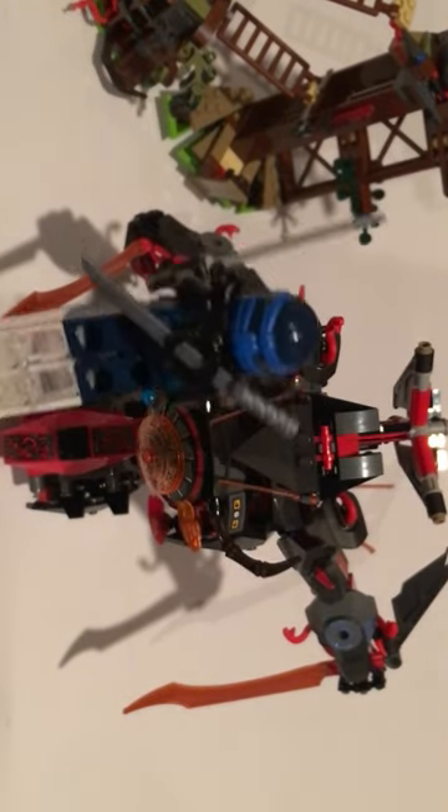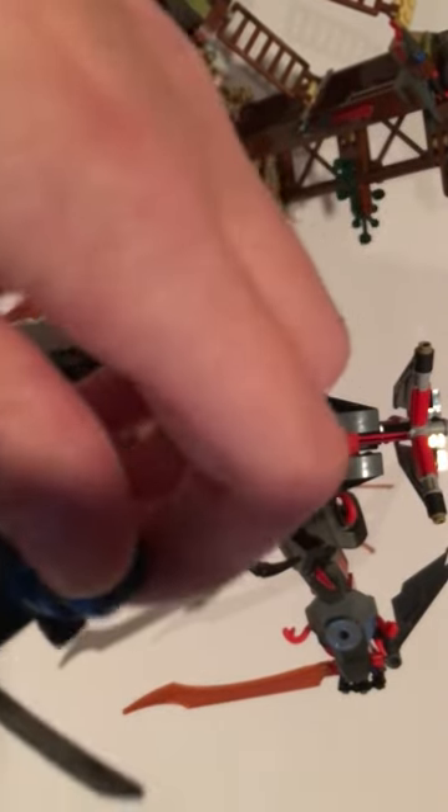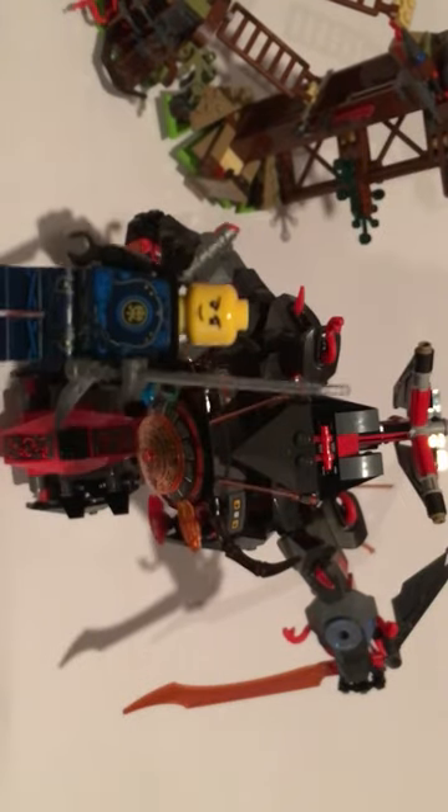Next up we have Jay. He also has some ninja detailing with his symbol, a sword in his hand, and another sword on the back. Under the helmet is the new Jay head that they use.